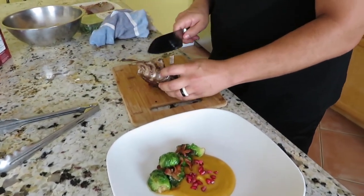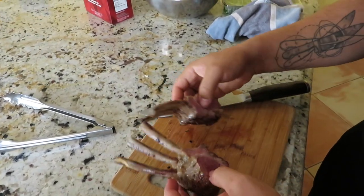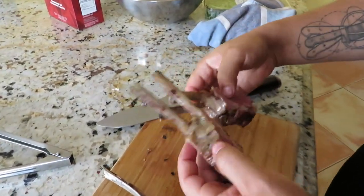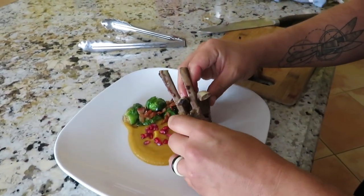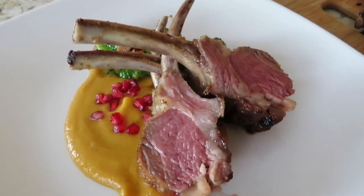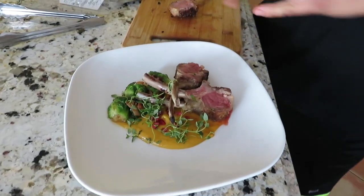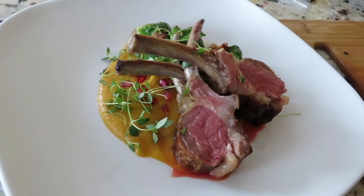Now we're going to cut the lamb — there you go, a perfect medium. Let's go ahead and plate this up, just like that. Now let's add a little garnish — put some thyme sprigs on there. And there you have it: our lamb with butternut squash puree, Brussels sprouts, bacon, pomegranate, and thyme for garnish.